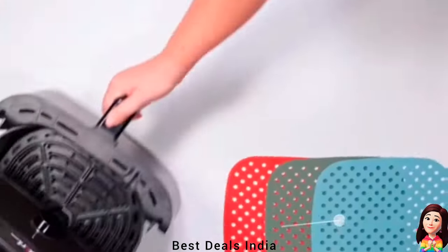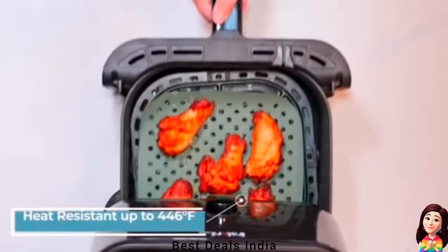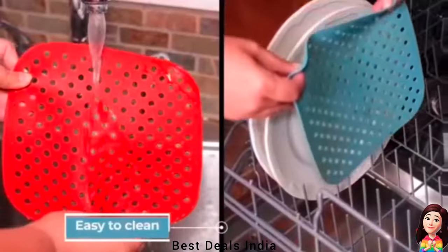Air Fryer Liners are made using only food-grade silicone. They use a perforated design to offer optimal airflow for equal heat distribution and can be used as trivets for steamers or fryers with baskets. Product link is given in the fourth link.